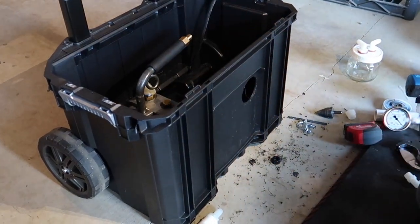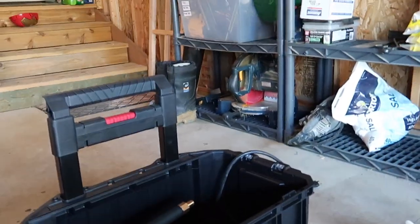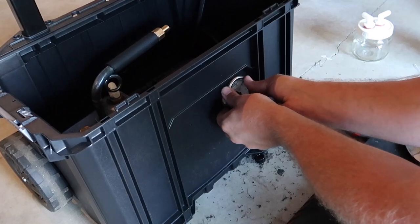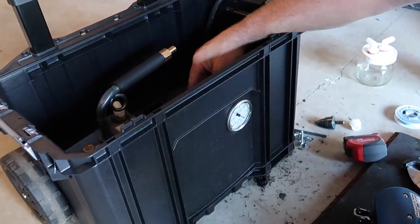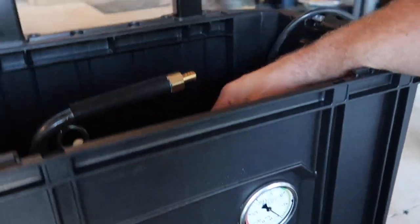We just drilled our $68 Home Depot box — that was fun. But look at that — this is custom!